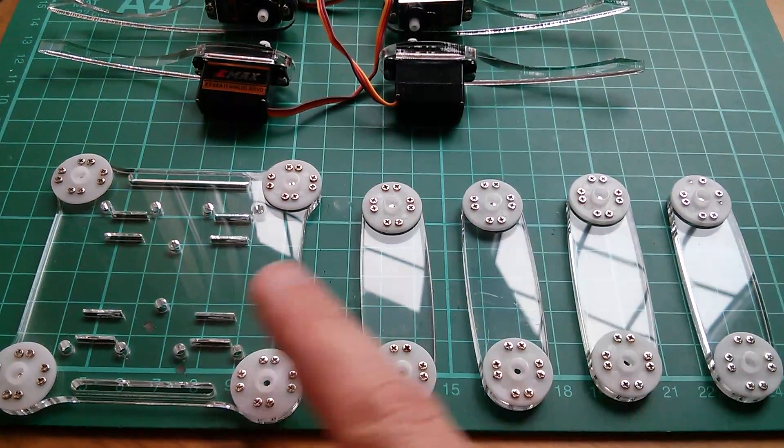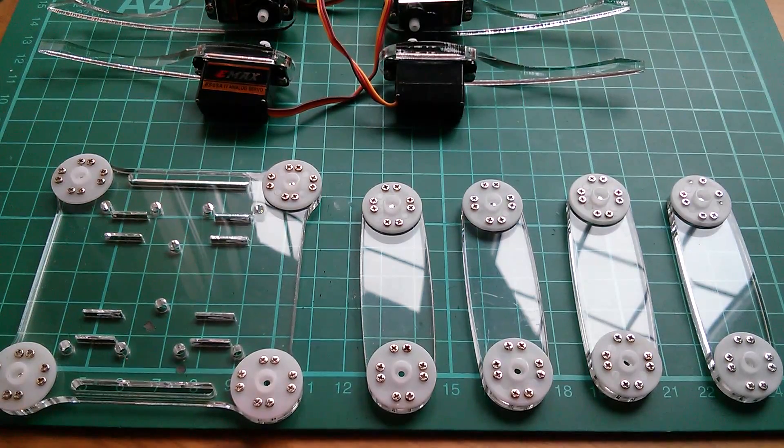These are all cleaned up now, so they're looking pretty good and now I can continue with the project.